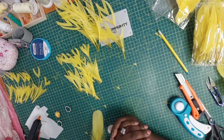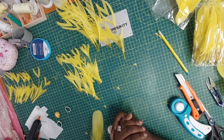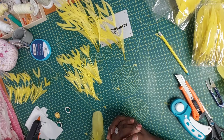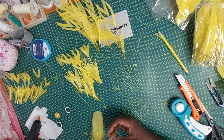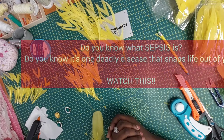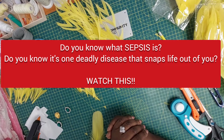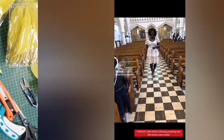Just before we get right into the process, I'd like to talk about my other channel, which is Podcast with Sheila. On that channel we share inspiring life experiences. This week we are advocating for awareness of sepsis. I've done a previous interview with a lady about sepsis who had lost her husband to sepsis, and as a sepsis survivor I have also put in my word concerning the awareness of sepsis.